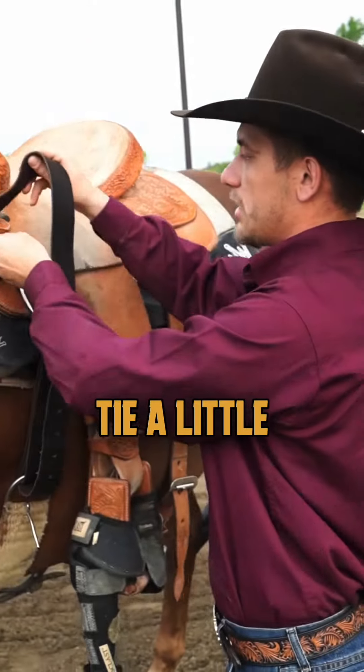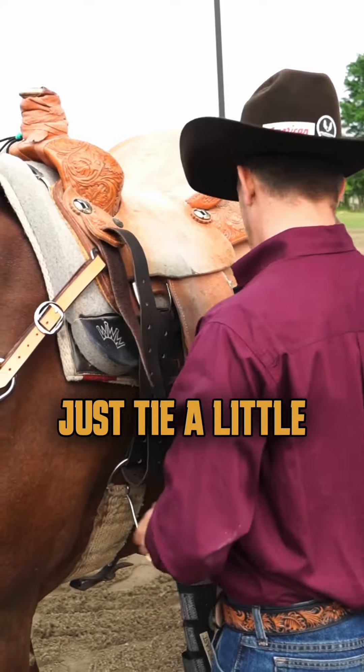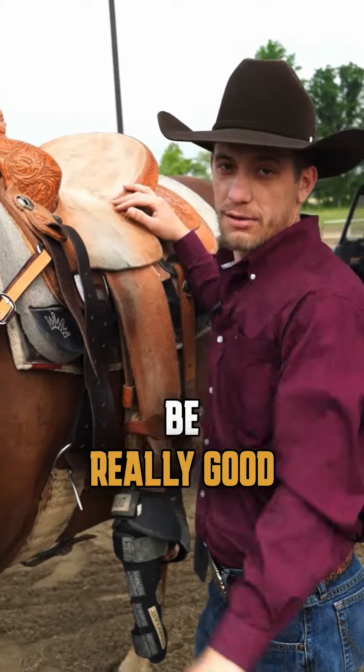After that you can just tie it a little bit, or if you're just gonna ride, just tie it a little more. Your horse is not gonna feel the pain here, he's not gonna be sore. Try that at home — this is gonna be really good for your horse.